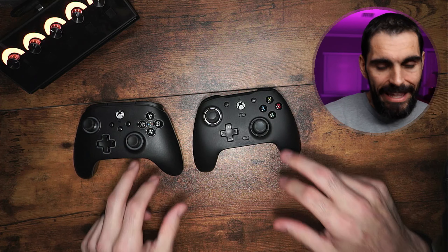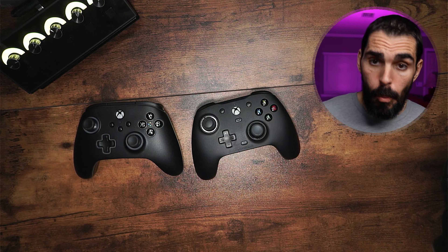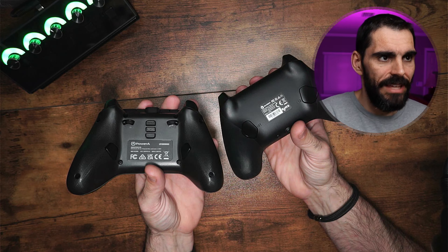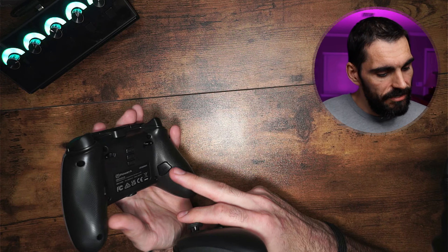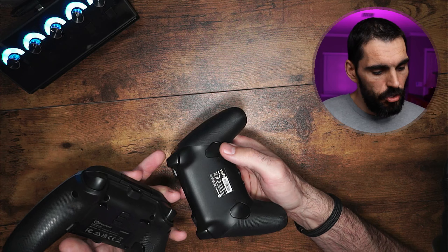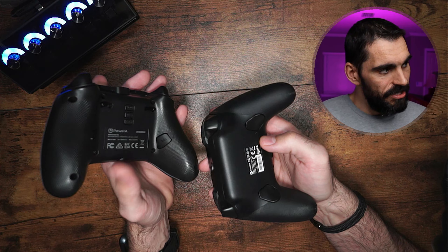Now, both controllers do have anti-friction rings around the joysticks. They're both wired controllers, and they both do come with back buttons on the controller as well — two to be exact. You can see these are a little bit more squared off versus the ones on the G7 that kind of fit more into the controller and go into the groove, versus the ones over here that just kind of are on the side.